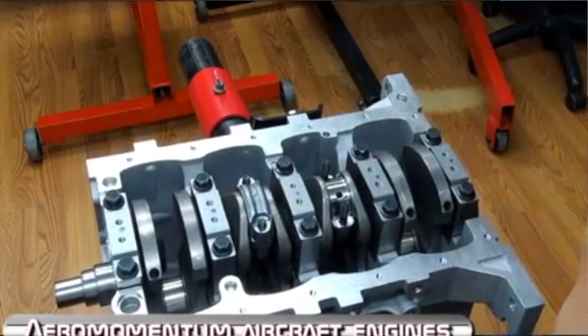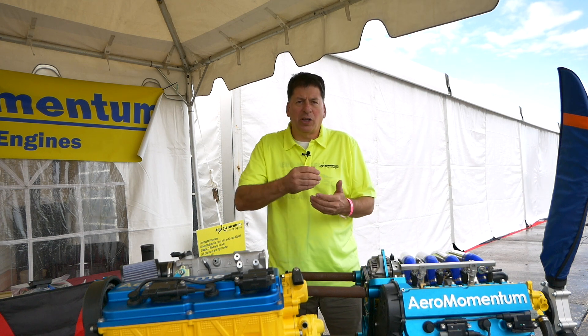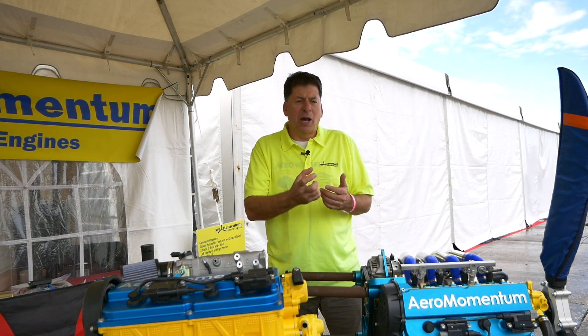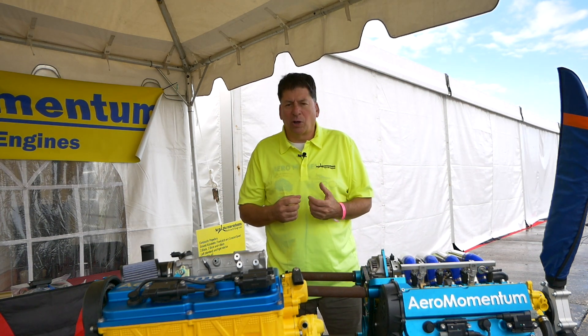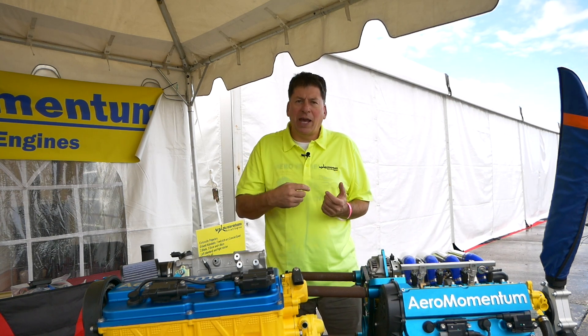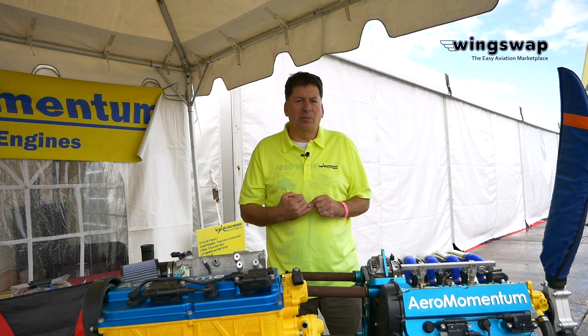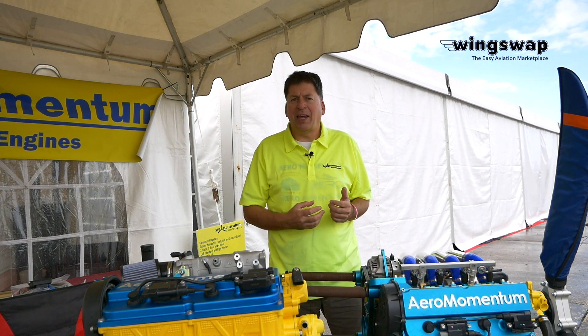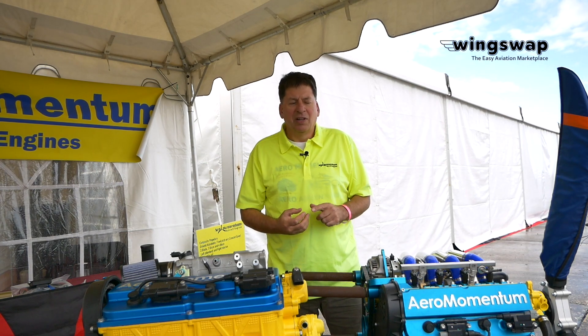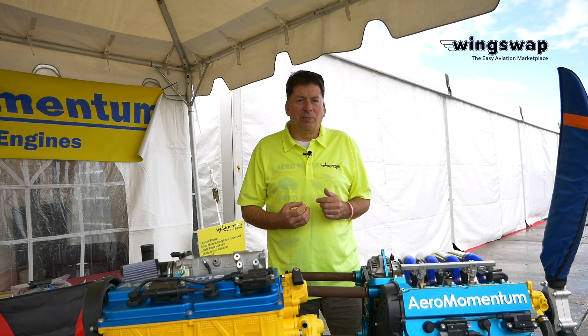Then, as we assemble the engine, every spec we check. We check all the clearances on the bearings. We mic the journals. We chamfer the oil galleys. We polish. We do the sort of things that a factory can't really do because they don't spend this sort of hand labor to build the engines. So by the time we're done with it, it's a better-than-factory-built engine.